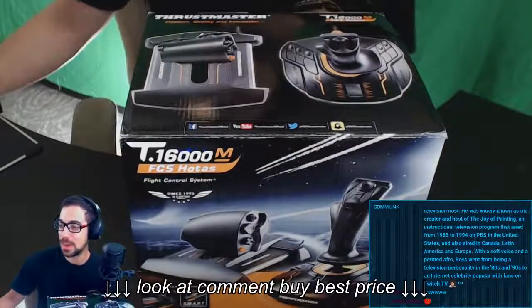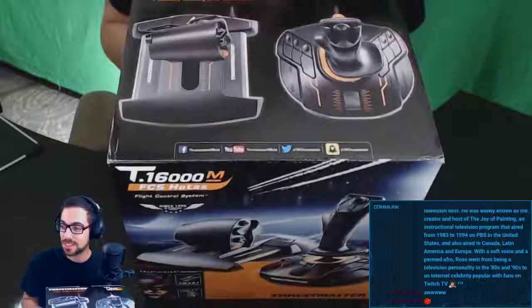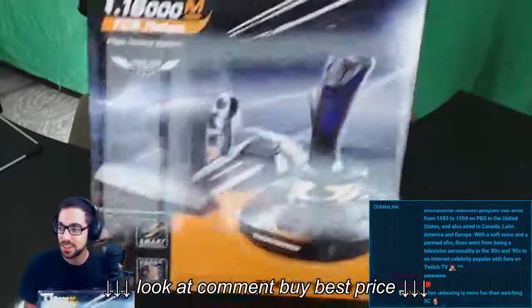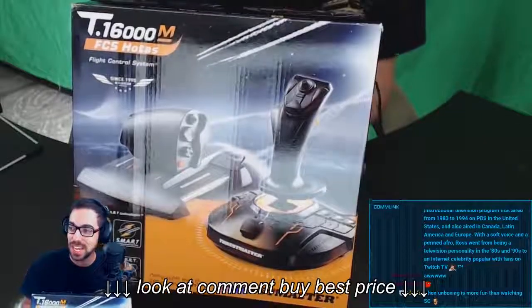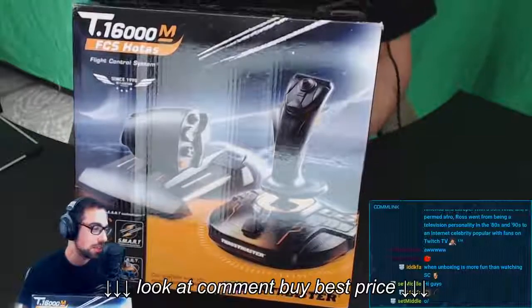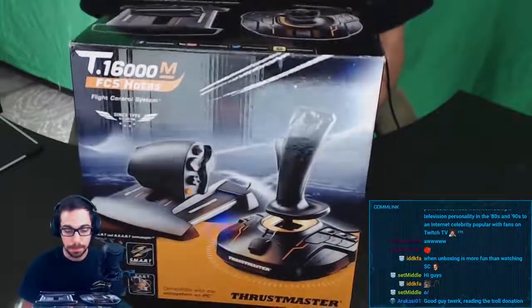Alright, so without further ado, we are going to unbox this thing that I am super excited about. This is the T16000M FCS HOTAS Flight Control System from Thrustmaster. I'm really, really excited to do this with you guys. Somebody asked earlier...